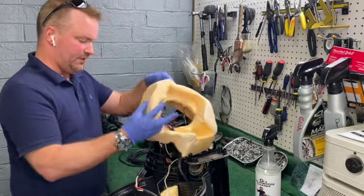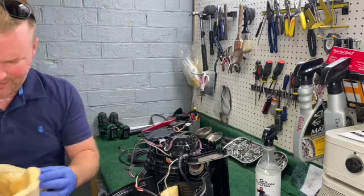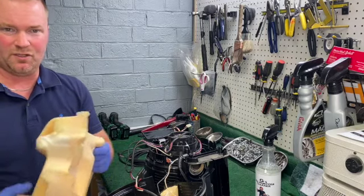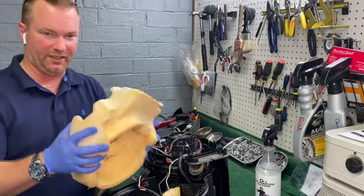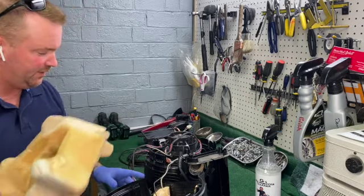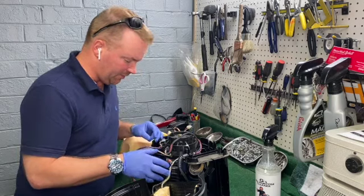Now if you need to, take this and wash it with water — this is a sponge, so if you do this you have to let it dry before you pop it back in. That's literally all there is to taking this thing apart.